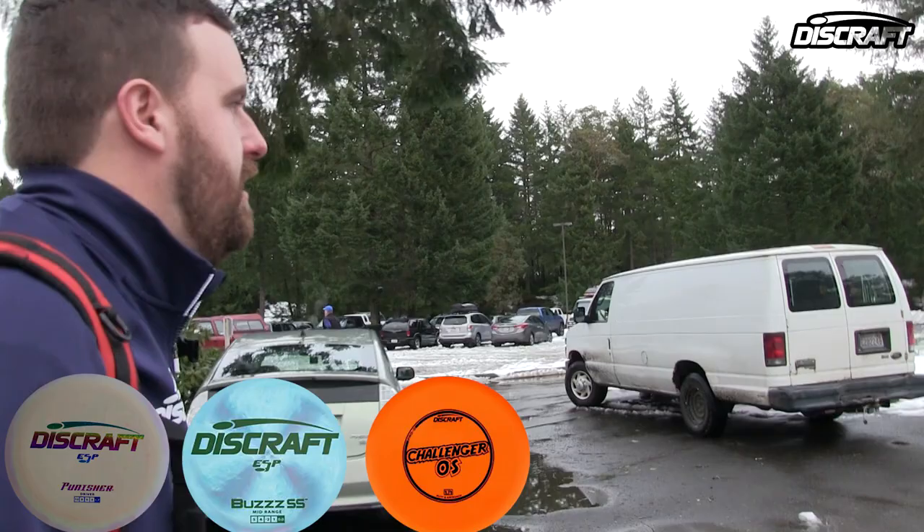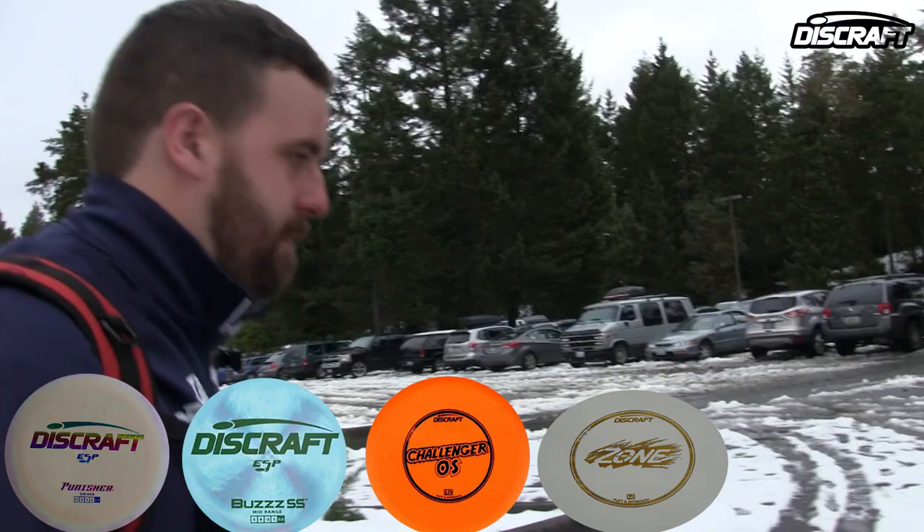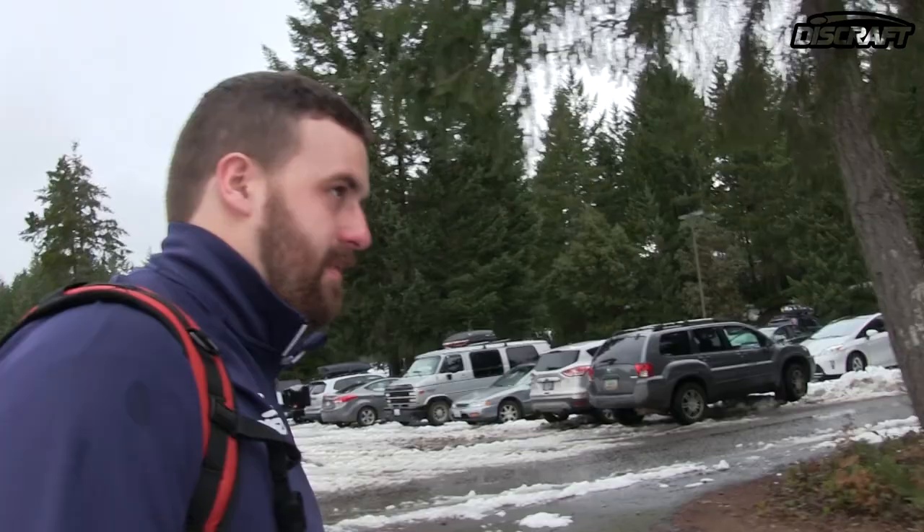I saw you throwing the Pro D Zone over the pond. Yeah, that particular throw didn't work out so well. It seemed like it was a little beat, wanted to turn. Yeah, that's one of the first zones I started throwing like a month and a half ago, and I've been throwing a lot. I like the Pro D in plastic, it's nice and grippy — it's perfect for this kind of weather, the snow, the rain, Washington weather.